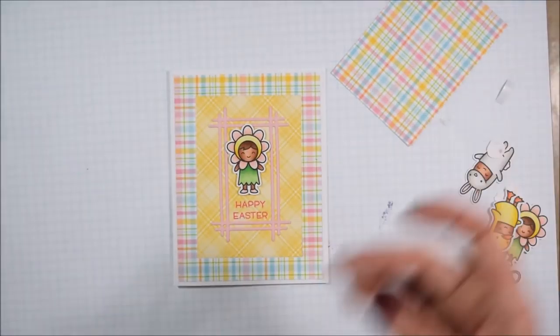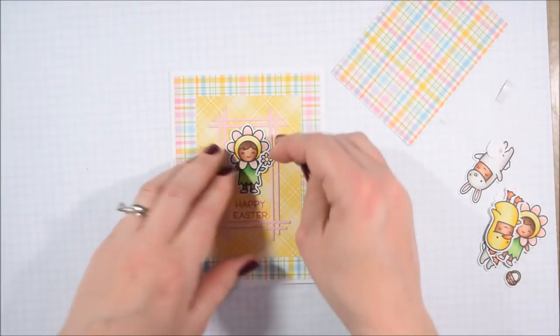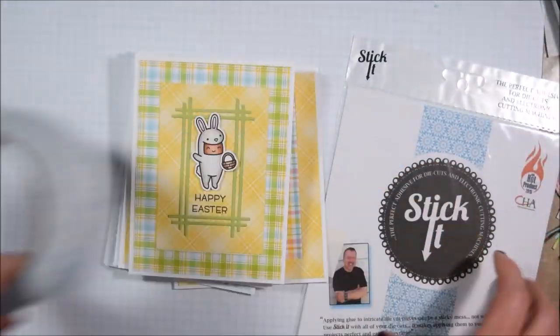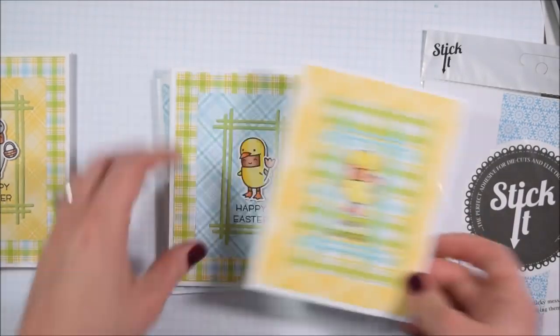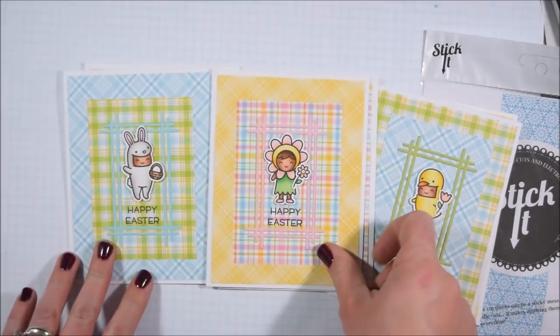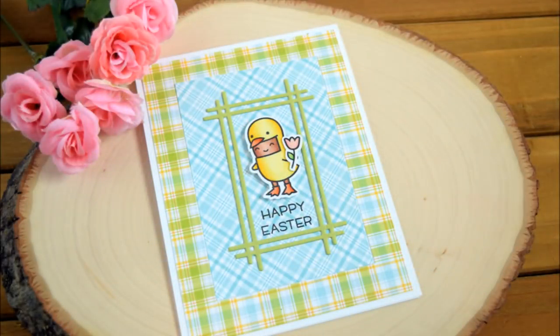I'll link both in the video description because maybe one suits your needs better, but I did find the Stick It worked a little bit better. Then I stamped the Happy Easter in the bottom, popped up my little critter kiddos on some foam tape, and added something to each of their hands — with the Scan and Cut it's so easy to cut out those little details, and they're so fast to color up.